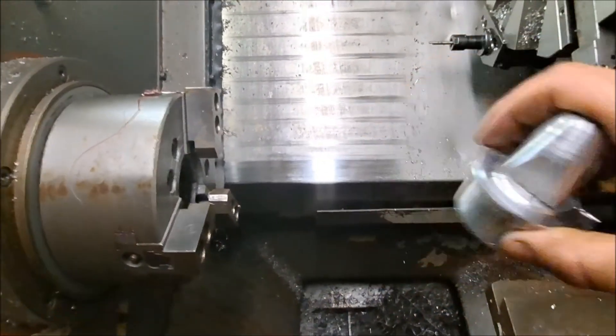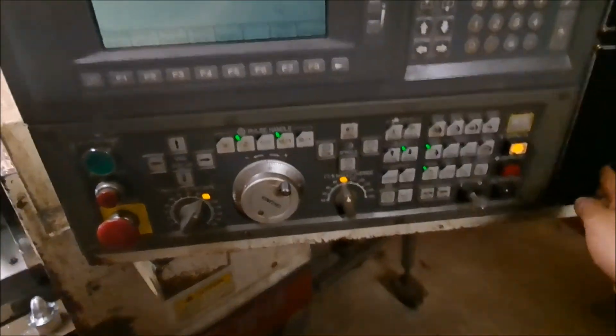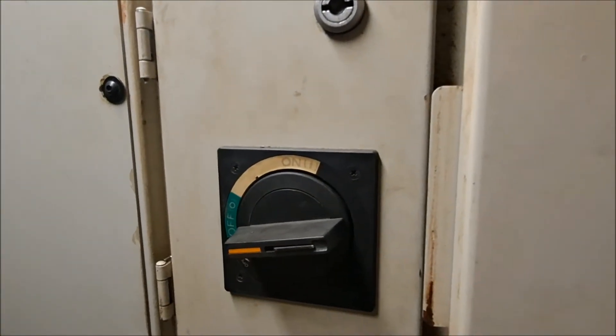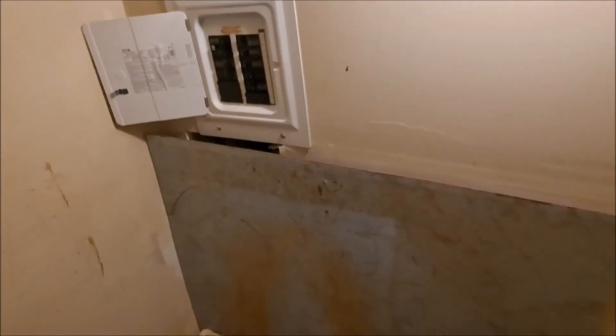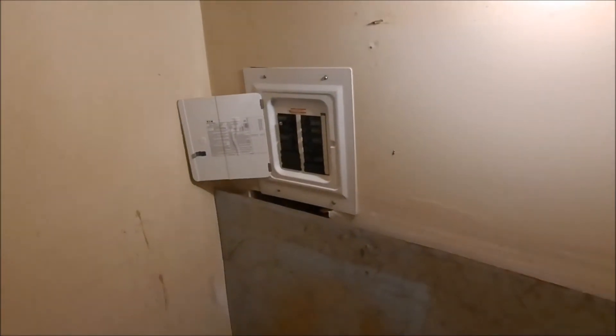So we'll hit the foot pedal and take it out. Now we'll go through the shutdown procedure — come down here, control off. Come around to the back, hit our main, cut the power to the machine. Come over to the phase converter — phase converter is off. Come back in here, main power is off. Can somebody tell me why they decided to put a sink right underneath the main power? Whatever — that's why I took it out.